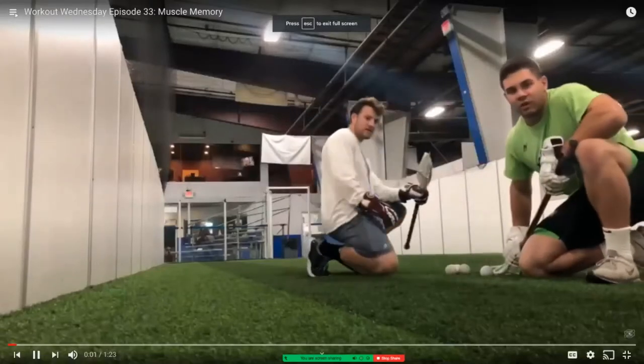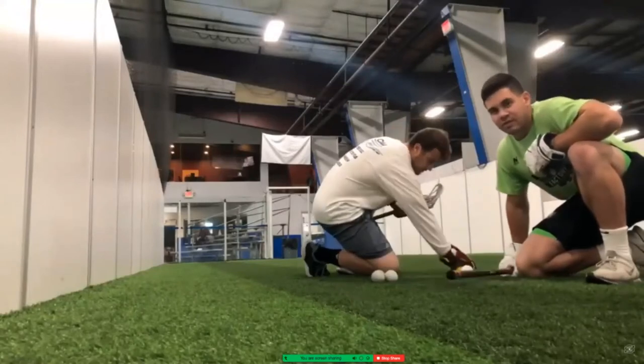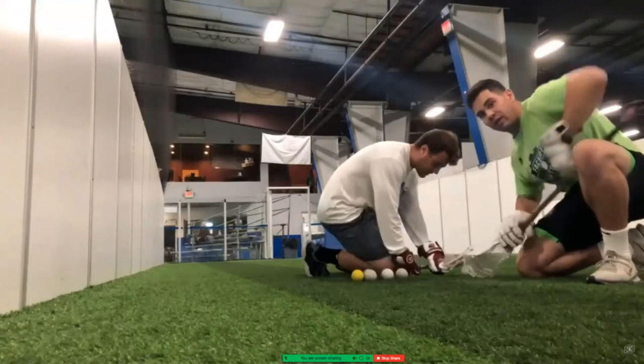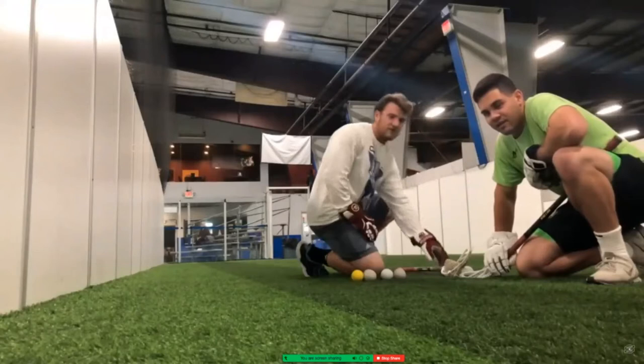Welcome back to another episode of Workout Wednesday. Today's drill is really focused on muscle memory — it's called Fireball. We're going to do it with a wall in front of us. I'm here with Coach Noah Rack; we just finished up our Rhode Island training tonight. Noah is what we call the placer — he's going to place the ball down from a half clamp and put his right hand out, so I have to drag and secure that ball to pop it by him.